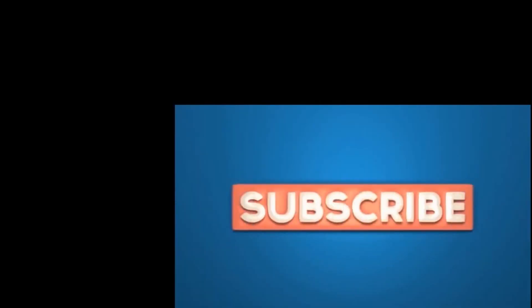Please thank you for subscribing and for listening. Feel free to subscribe to this channel. Bye for now.